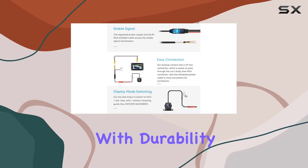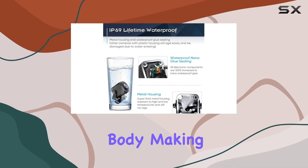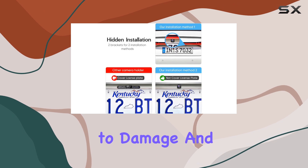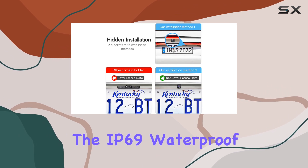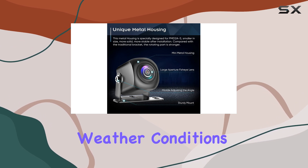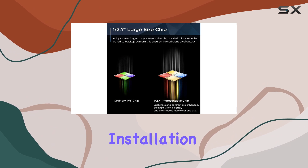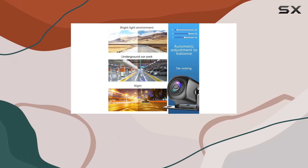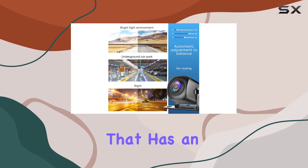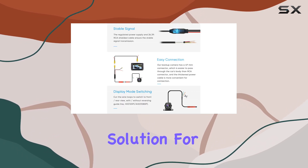Built with durability in mind, the Pixelman Backup Camera is constructed with a metal body, making it highly resistant to damage from the elements. The IP69 waterproof rating ensures that the camera can withstand even the harshest weather conditions, making it an ideal choice for any vehicle. Installation is straightforward, and the camera is compatible with any screen that has an RCA connector, making it a versatile and easy-to-use solution for any driver.